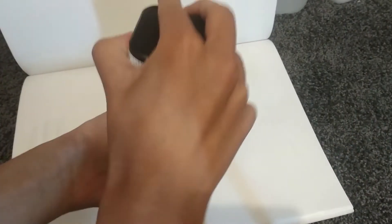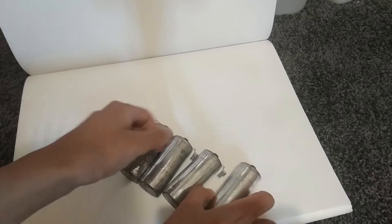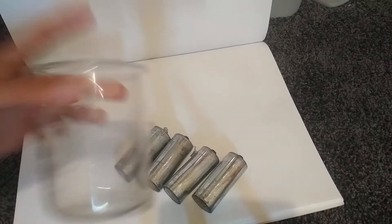Today we'll be extracting manganese metal from these lantern batteries that I picked up at the store. We'll just pull them apart and salvage the juicy insides of the battery.